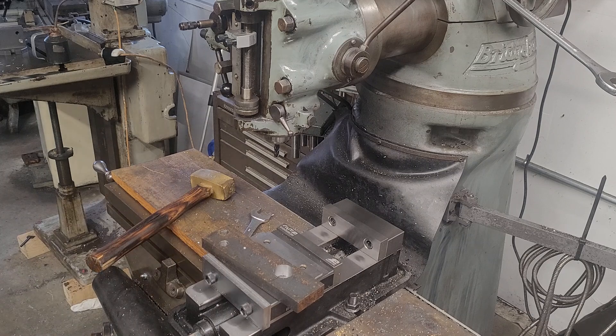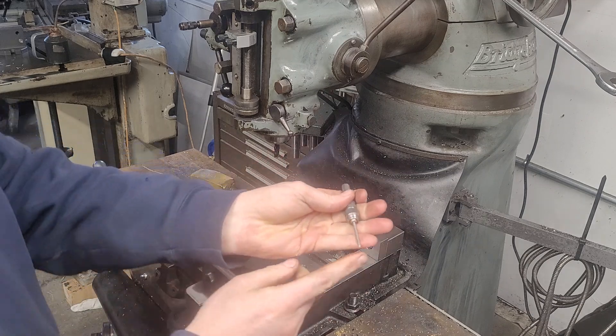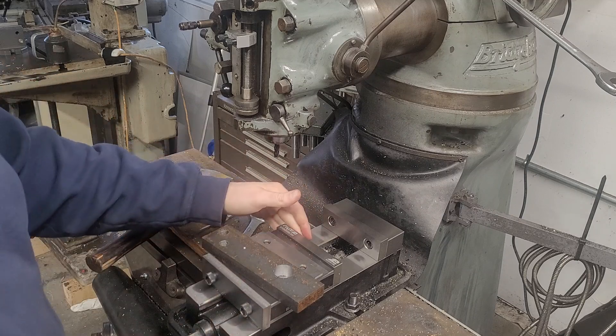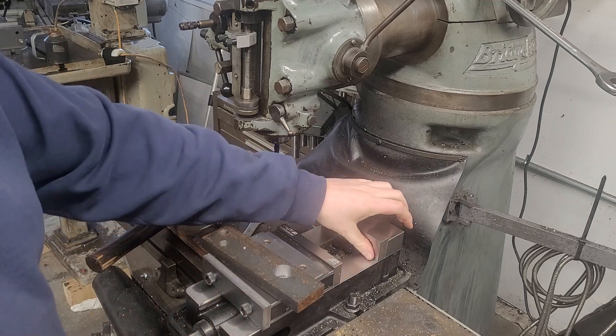This is the tool we're going to be using. This is a wiggler. It's just a point tool. Now, it's not going to be the most precise way of finding center.